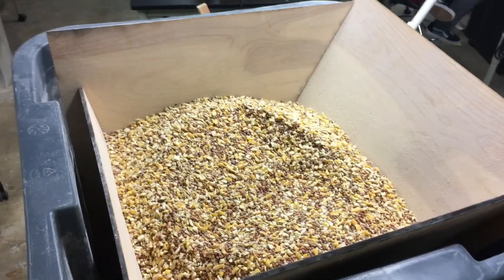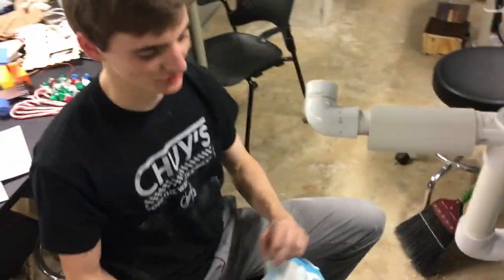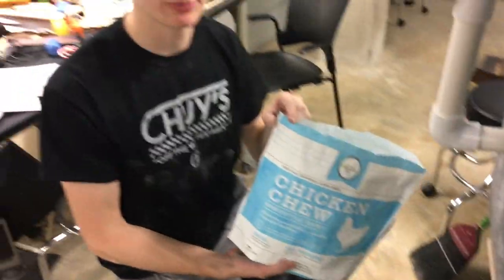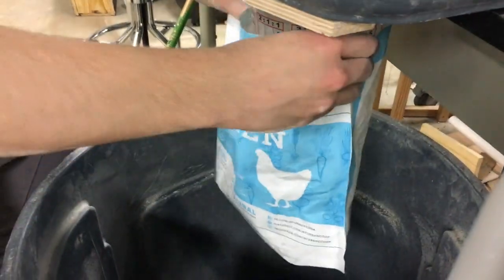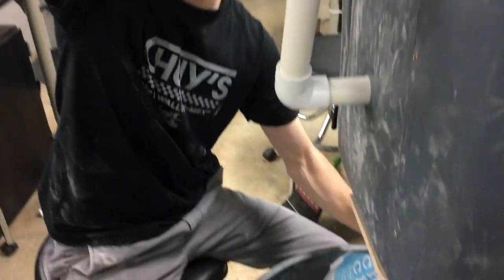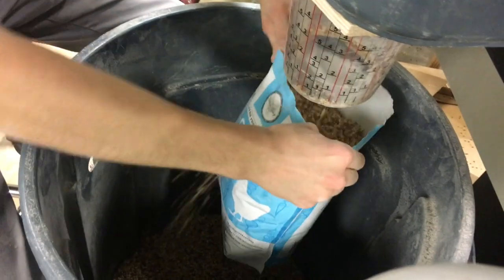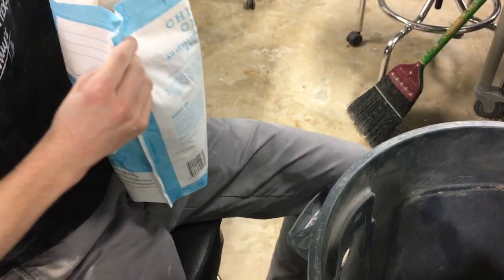This is our device filled with chicken feed and Scott will now demonstrate how it works. We're taking one of the standard bags of feed that our client uses, putting it underneath the chute, and then turning it once to dispense the set amount of chicken feed. Here's about seven pounds of feed right there, and we'll just seal that up.